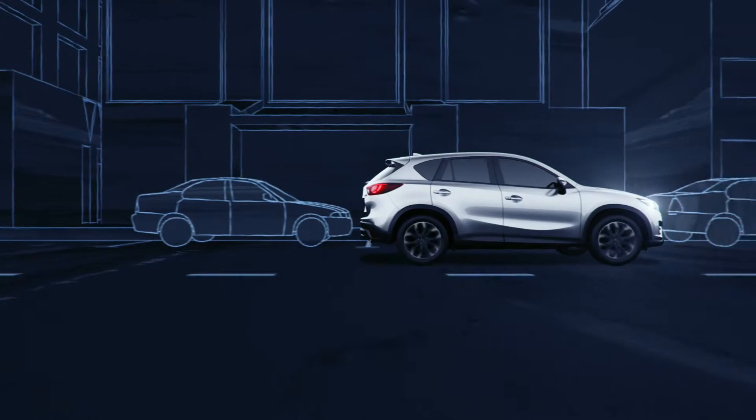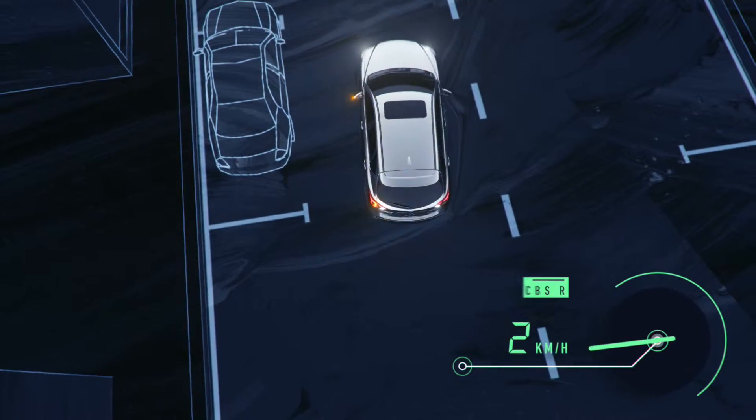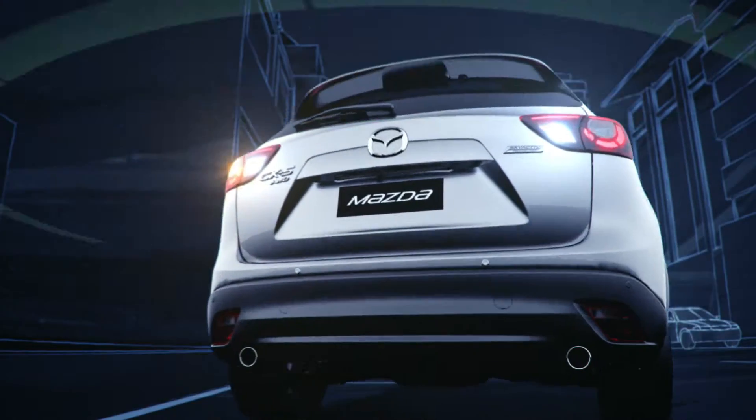Mazda's Smart City Brake Support Reverse helps to prevent low-speed collisions when you're reversing. At speeds between 2 to 8 km per hour, ultrasonic sensors in the rear bumper monitor behind your car.